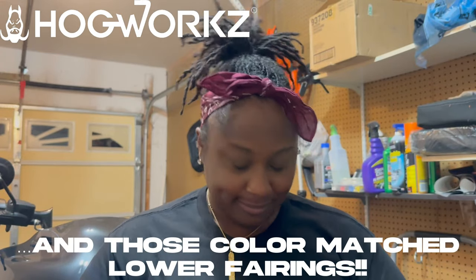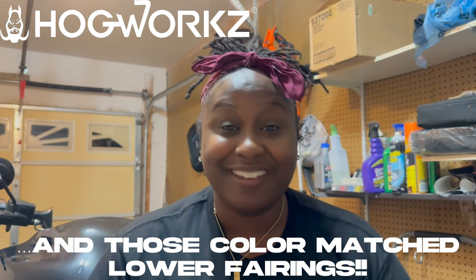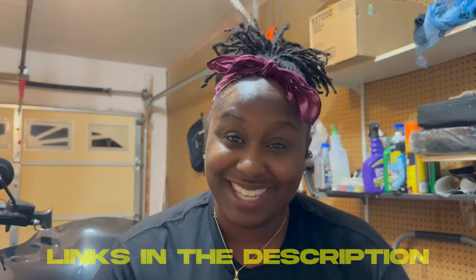The lights themselves are held onto the fairing by tabs, and these two bolts don't affect the light, so we're going to rock with it and see what it does. Hogworks lower fairing LED kit — I love it. Can't wait to put it to the test and get these miles.